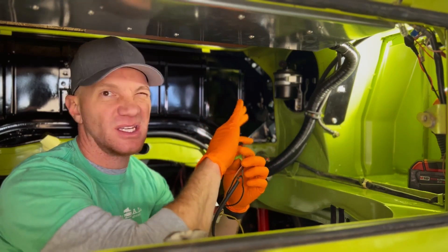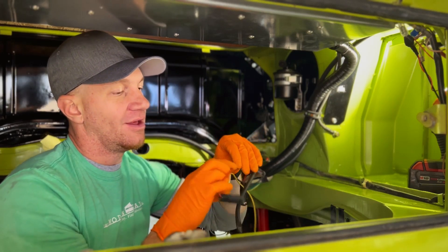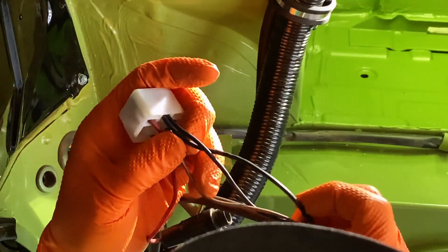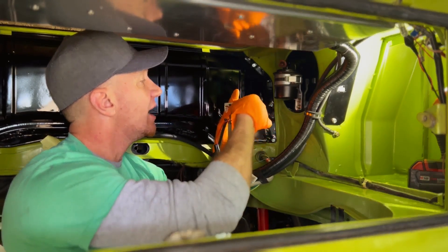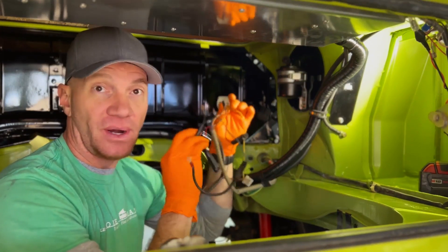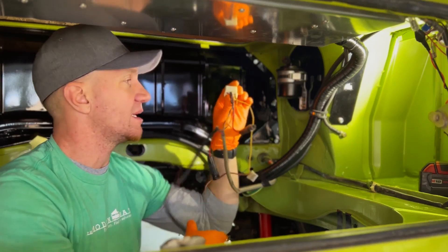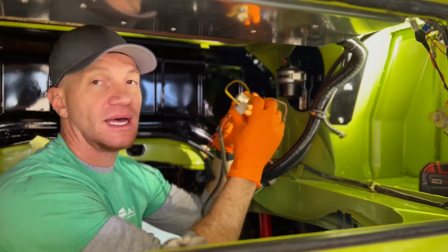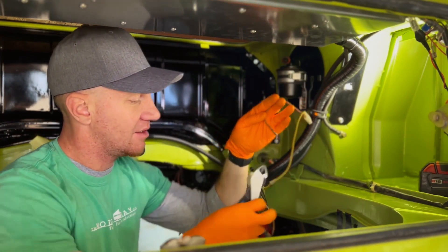Moving along, this black wire comes all the way from the front of the bus from the Volkswagen fuse box. It stops here at the heater relay and then goes down to your coil. That wire is super important — that is ignition power. We're going to need that wire, but we don't need it running through here and all the way down. So we nip that off there. The heater wires we don't need, so we're going to nip that stuff off too.